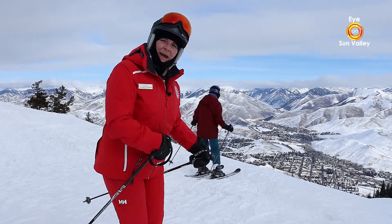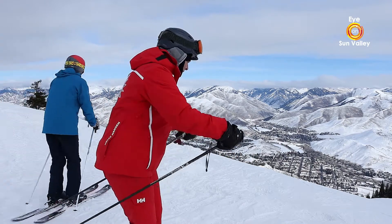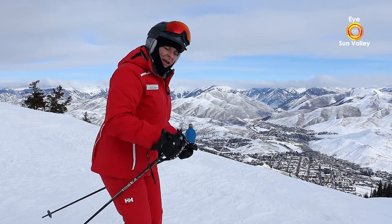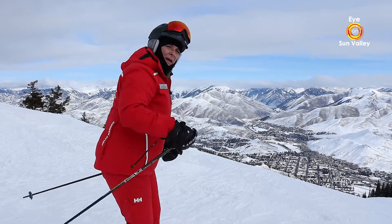Another way of thinking about the upper body facing down the hill is to think about your zipper facing in the direction of your turn. If your turn is a small turn, it will be straight down the hill. If your turn is a bigger turn, it will be more towards the corner of the hill.